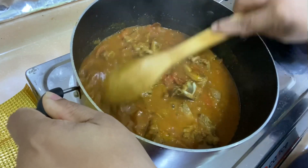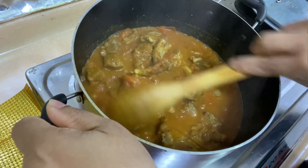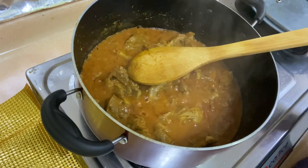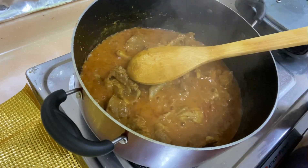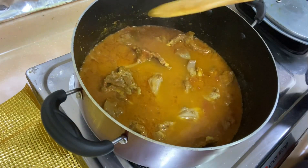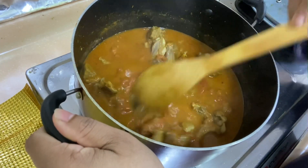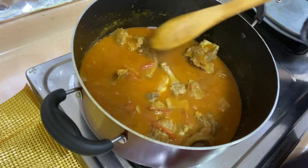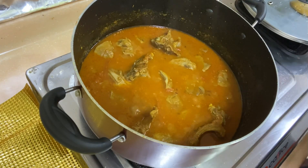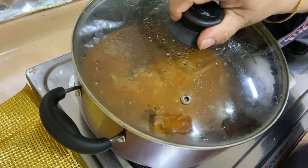If you want more gravy, you can adjust it. We will add some water and cover it on low flame. Now we will cover it for 40 to 45 minutes on low flame so the sauce and the flavor of the dish cooks well.